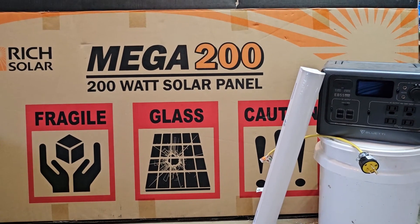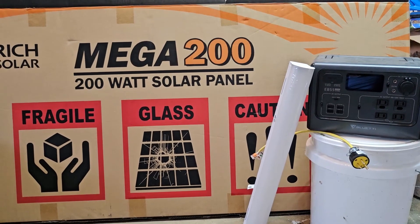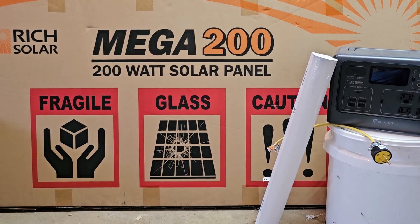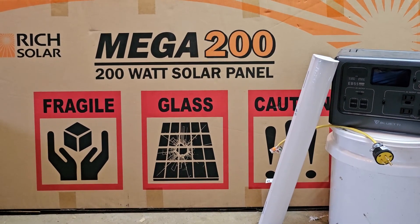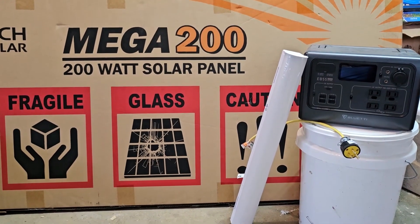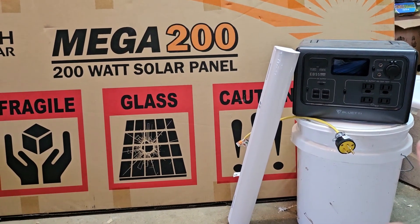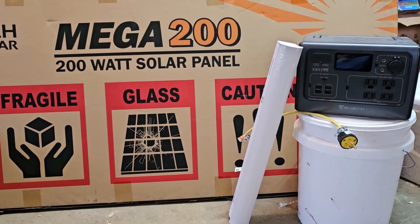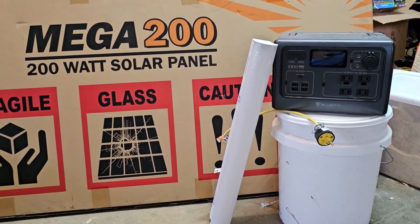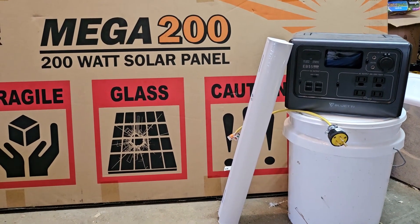I reiterate — I am not an electrician. I don't claim to know a ton about electricity, so we're kind of learning as we go here. I suspect with what we're going to be running, a single panel is going to be no problem, but I always have the ability to expand if I need to. What that's going to be feeding is the Blue Eddy battery bank. The nice part about that is there's no inverter or anything that you need to get separate.